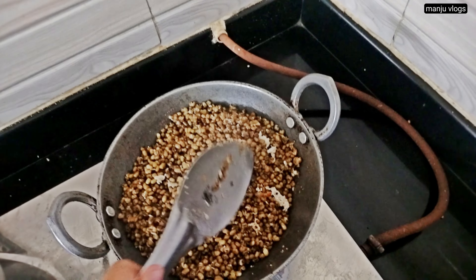Here you can see upma. Upma is a dish very famous in South India and is mainly made from Bombay Rava, but this is not Bombay Rava — this is a thicker version of rava with a coarse texture, while Bombay Rava has a fine texture. It is made with green chili, red chili, shredded coconut, and mustard seeds.